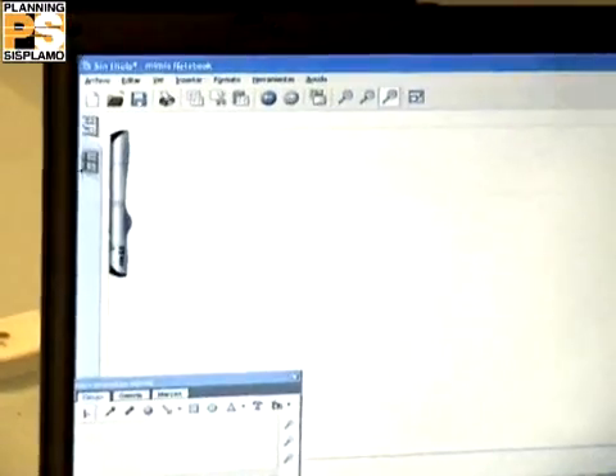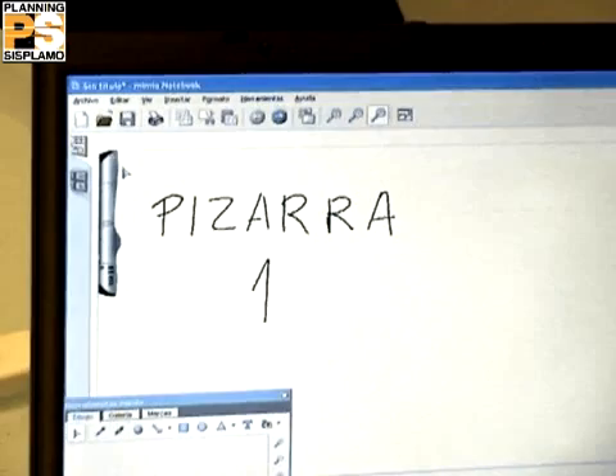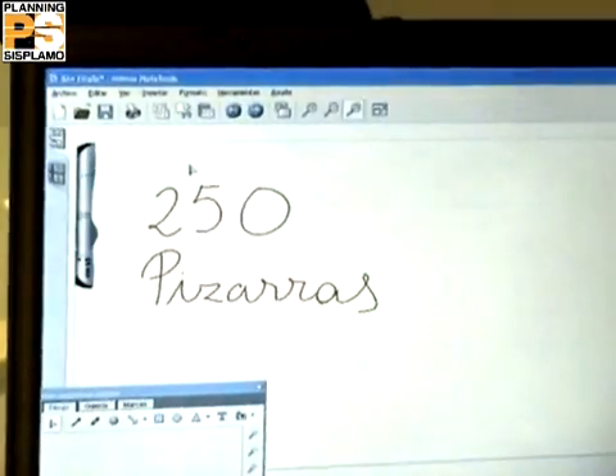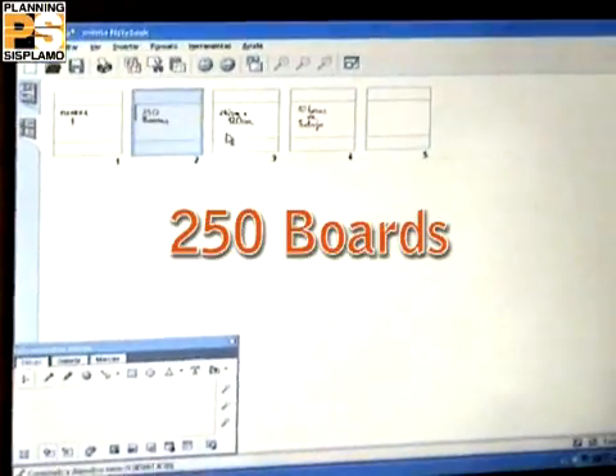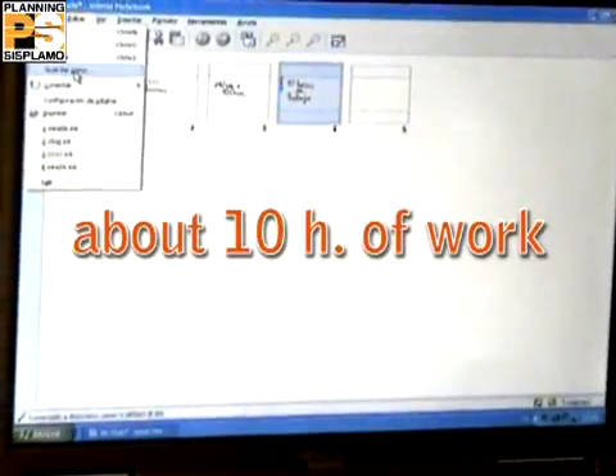Then you can save, edit, and print as a classic standalone program without the need of any video projector. The embedded memory has a capacity of either 250 boards or 10 hours of work.